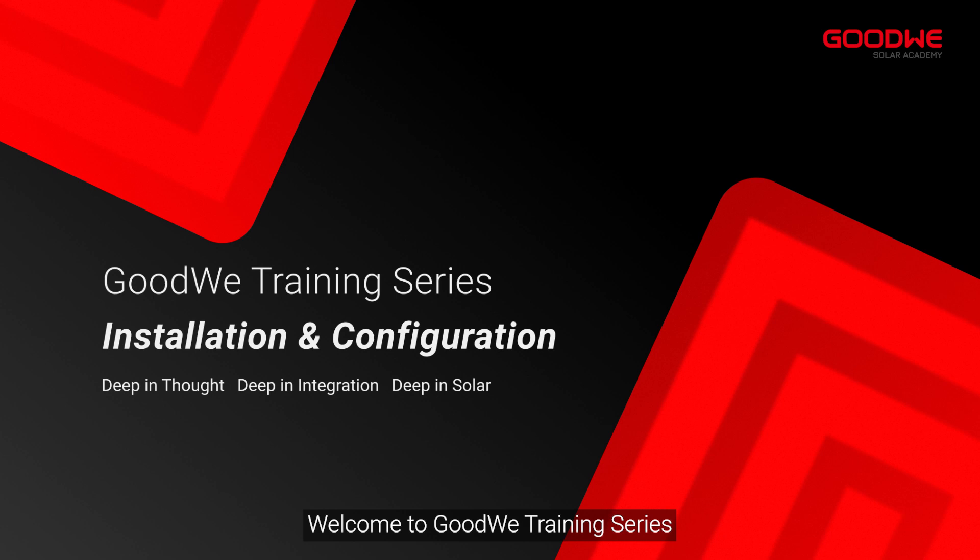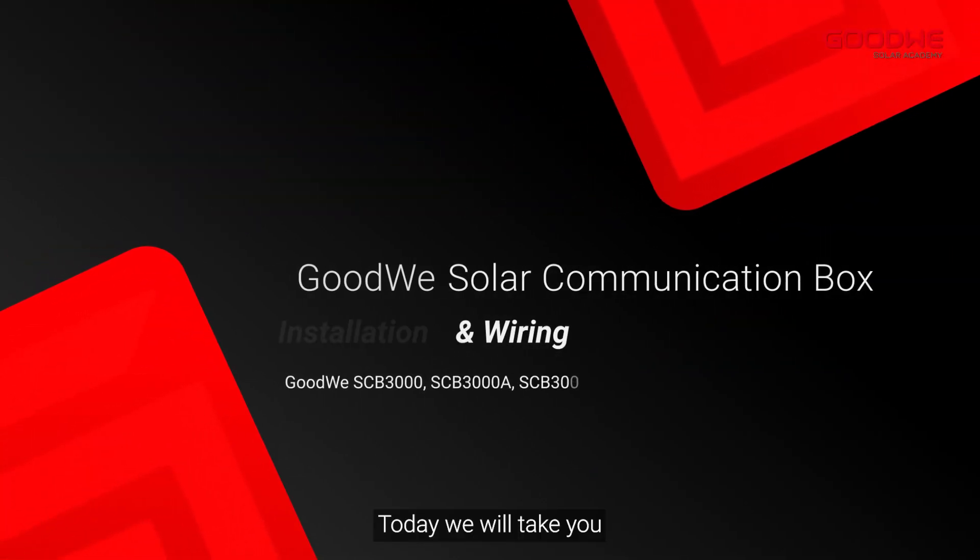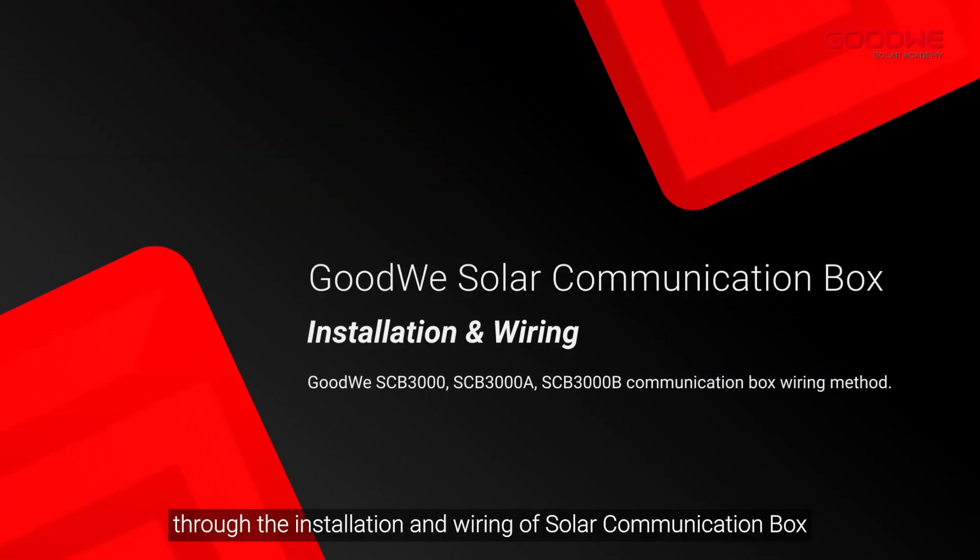Welcome to the GoodWe training series. Today we will take you through the installation and wiring of the solar communication box.